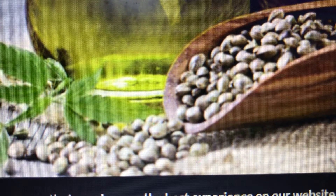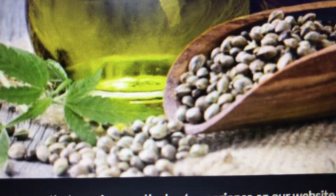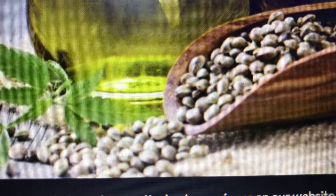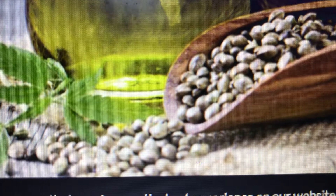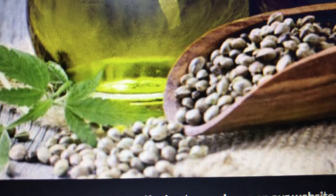Once you have your seeds, you want to put them in distilled water — that's really important. Soak them in distilled water for about 24 hours until they sink. Make sure it's distilled so you don't have chlorine. Then use paper towels — non-bleached paper towels, because bleach can kill your seeds.